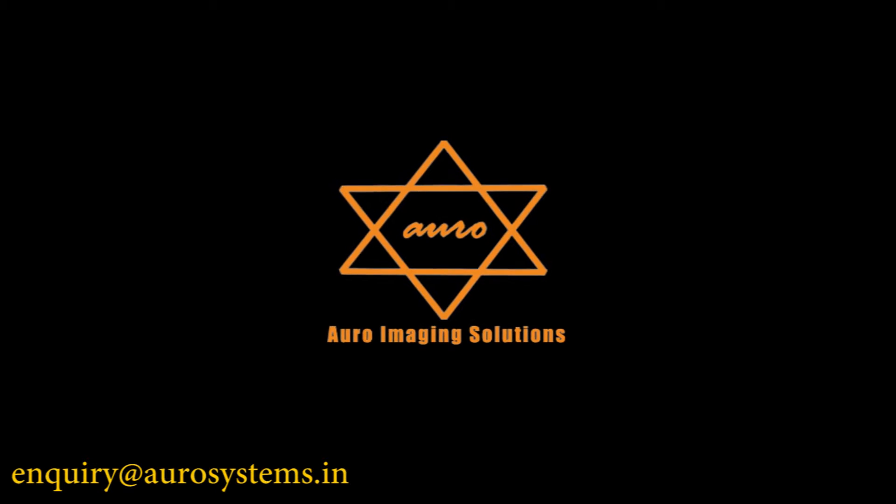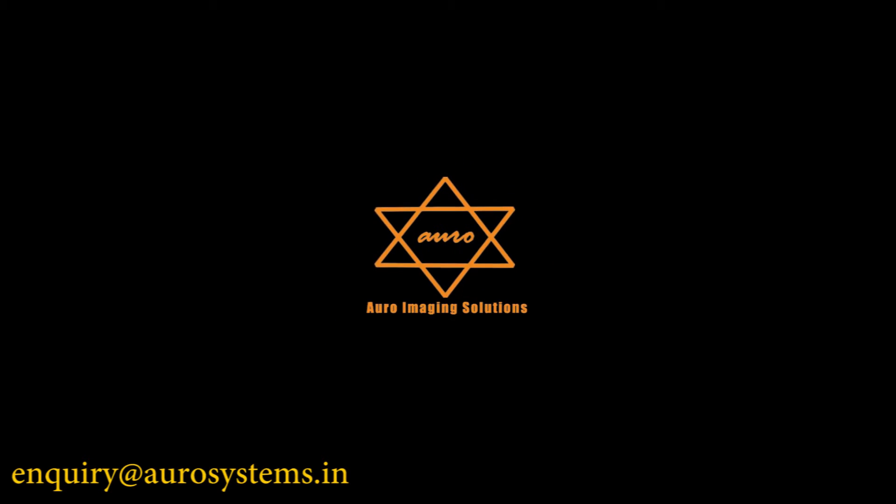In case of queries, please feel free to write to us at enquiry@aurosystems.in.